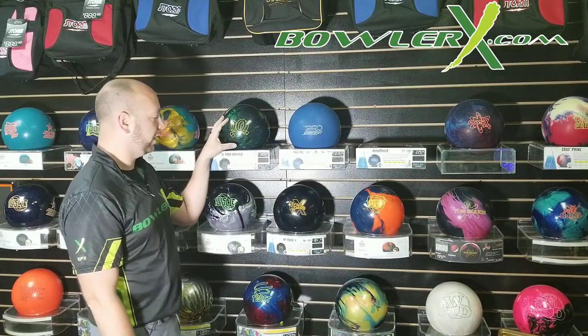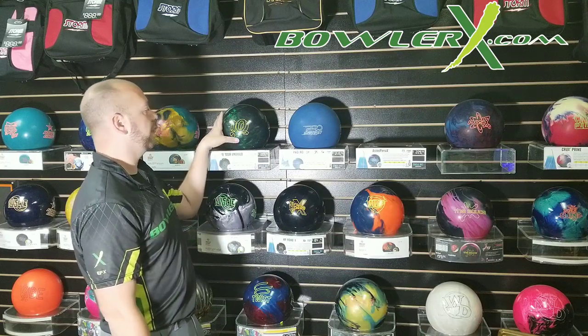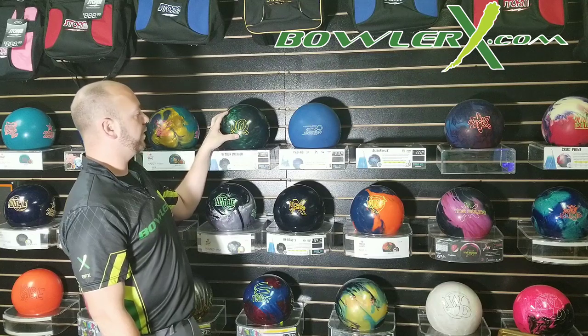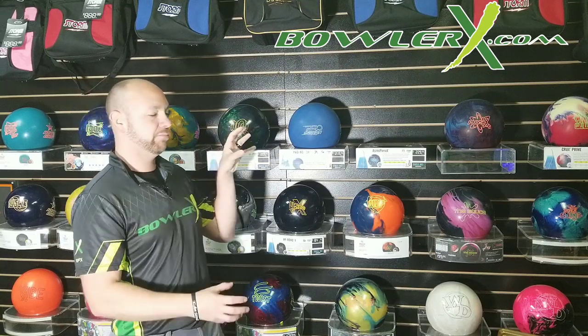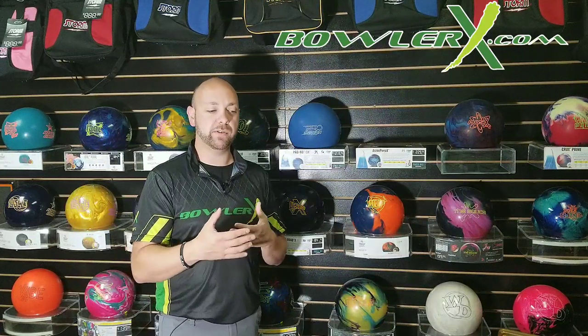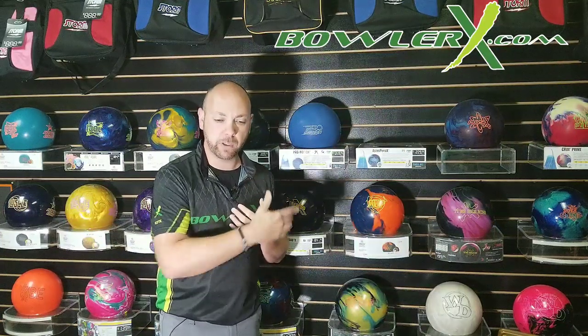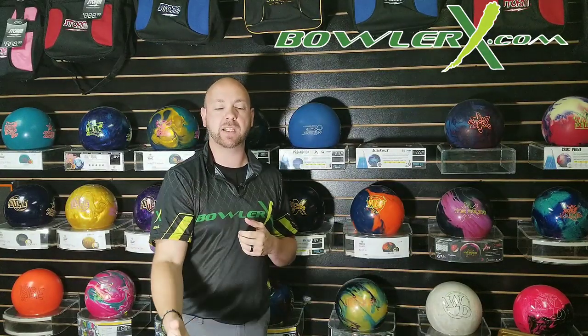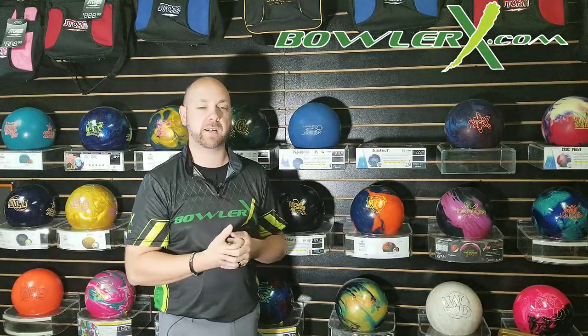Something like an IQ 2 or Emerald here is a pearl cover stock. You can see the pearl swirl inside the cover stock — all that is, it's a smoother, cleaner type surface that's not going to see the friction on the lane as soon as a solid cover stock would. We're going to use that in the middle games or even later in the day where we need the ball to float through the front, be super clean in the front and middle part of the lane, and delay the reaction until down lane. That's when we want a pearl type cover stock.